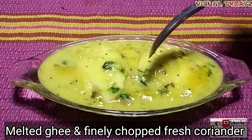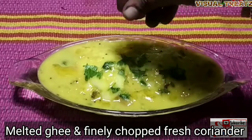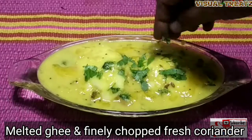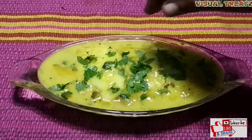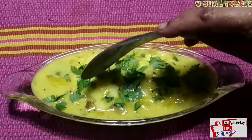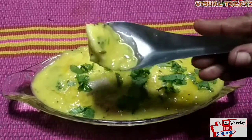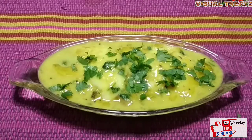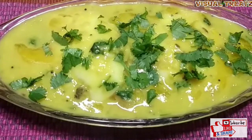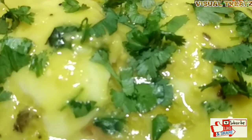If you like it, use a little bit of a spoon to cut it. You can taste a little bit. Serve it with a spoon. If you like it, share your comments and share your other recipe comments that we will send you. Thanks for watching. Happy cooking!